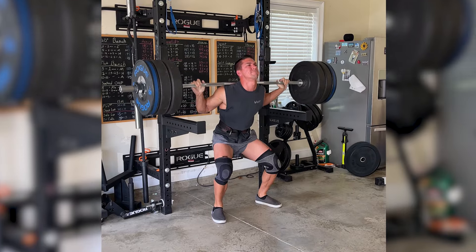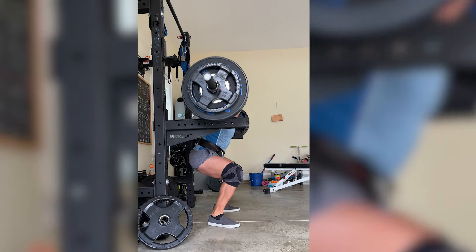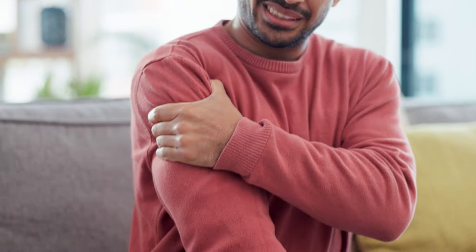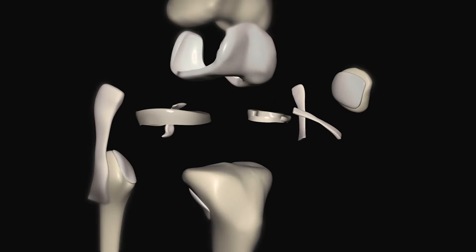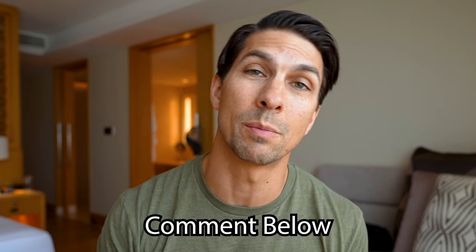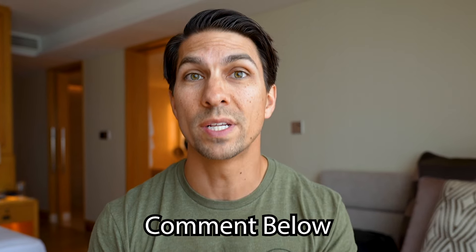Partial range of motion is simply ego lifting, especially when it comes to big compounds like the squat, the bench press, and really it applies to every exercise you do. But I see it the most in those, and I've even done it myself. You may say you're doing it for injury prevention, or less stress on your joints, or maybe you have some kind of joint issue that won't allow you to do that full range of motion. Let me know in the comments what your reasons for not using a full range of motion are, and we'll talk about why that's probably limiting your gains.